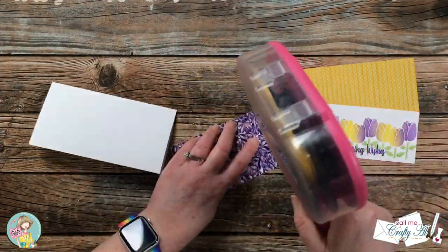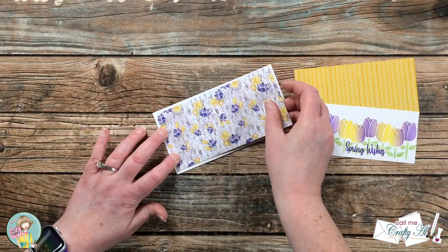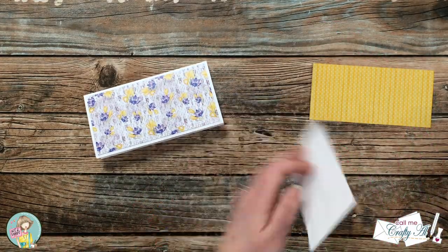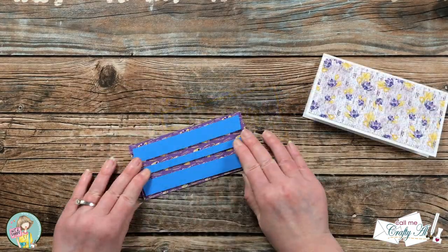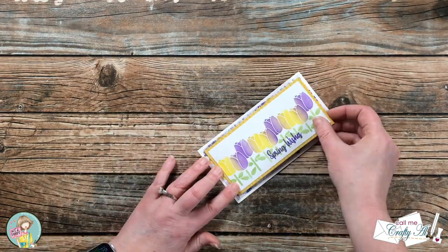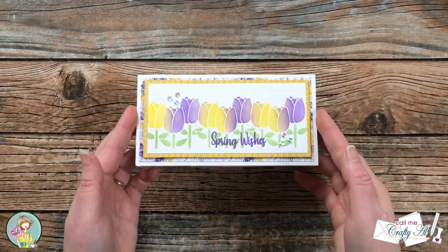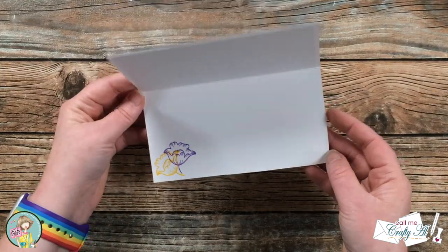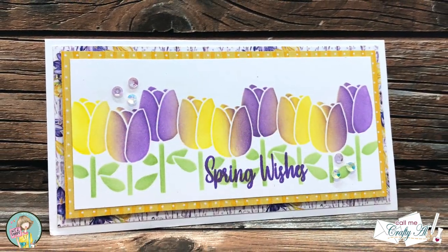All of the pieces were now ready, so I put the card together. The floral pattern paper got centered onto the front of the card base, and my ink blended piece got matted with the yellow pattern paper. I added some foam tape to the back so it popped up off the card a little bit, and then for some extra decoration I added six sequins to the front and did a little stamping using another stamp from the same set on the inside.